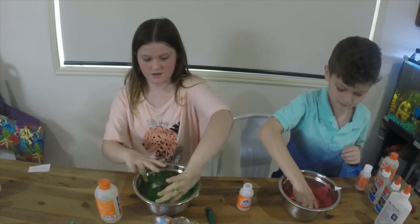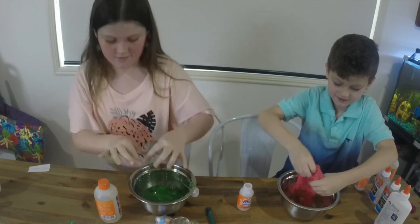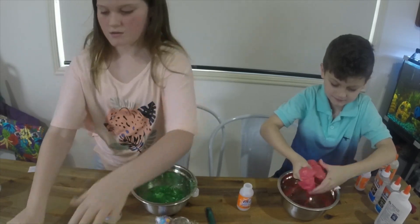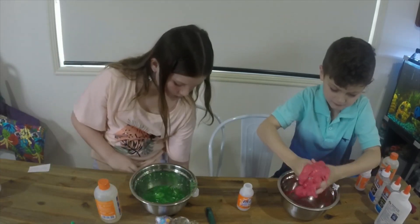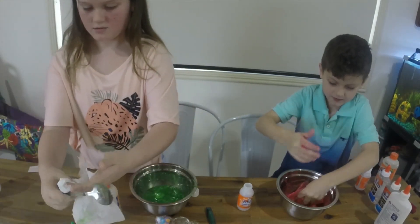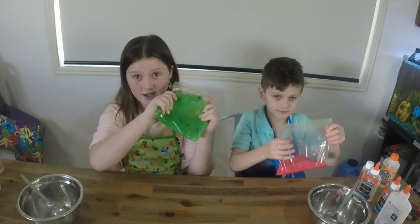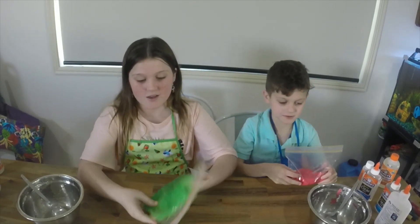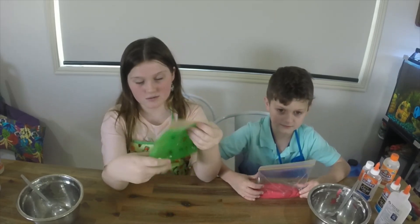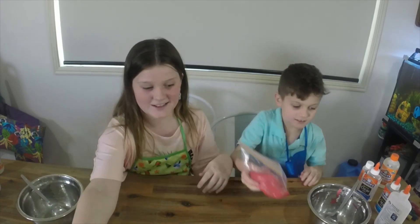This is a mess, but this is great — mine's awesome. This is what my slime looks like. The reason why mine is so spread out is because it's all goop — it's not slime, it's just goop. And mine is definitely slime. Mine is not, so let's try and do better this round.